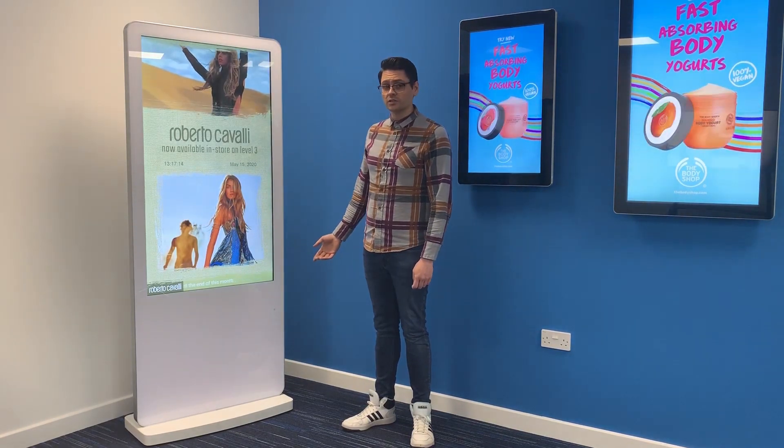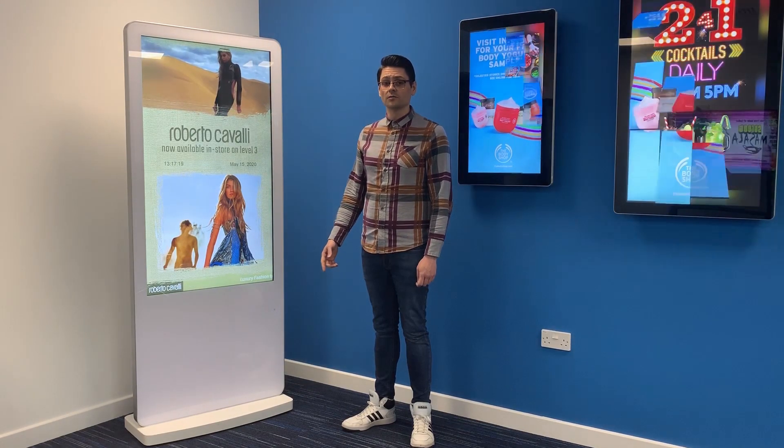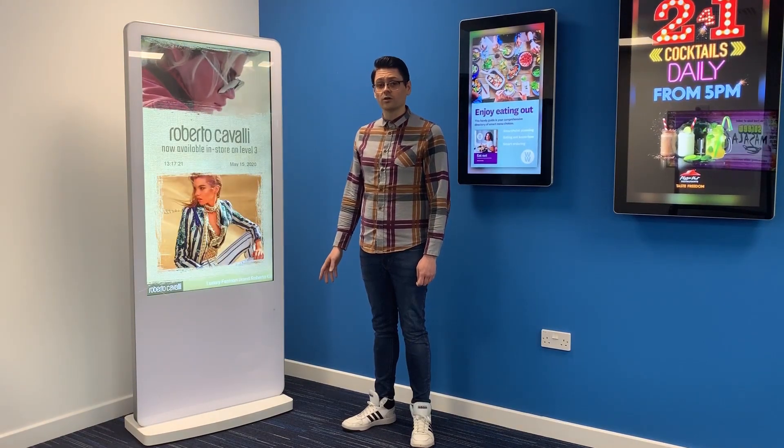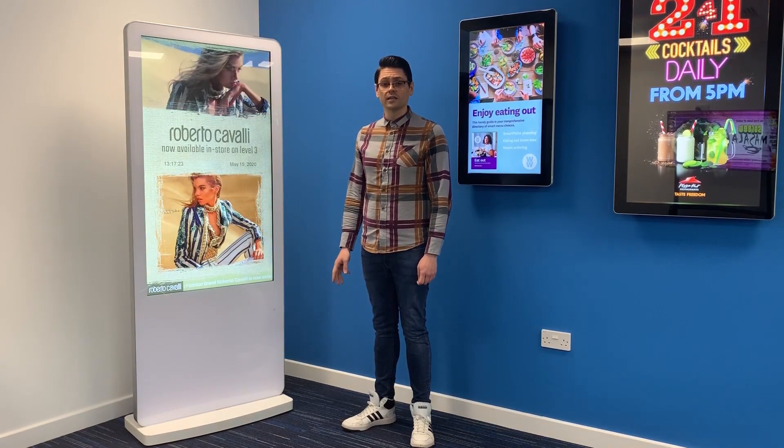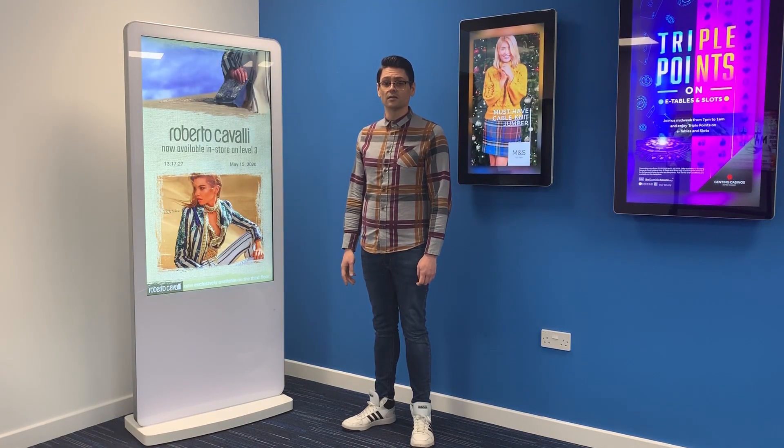This is our white version, which we recently launched just a few months ago. We have our white and black versions in stock. Just like all of our other product ranges, it comes with a three-year warranty and lifetime technical support. For any other information, please go to allc-tech.com.